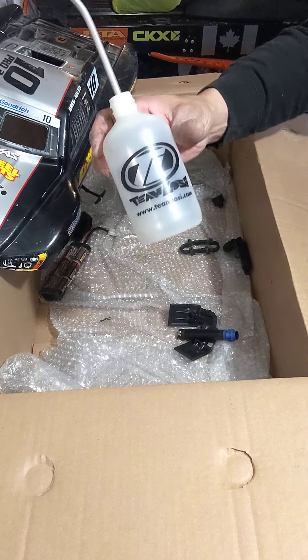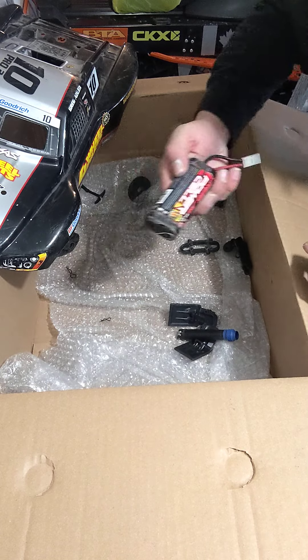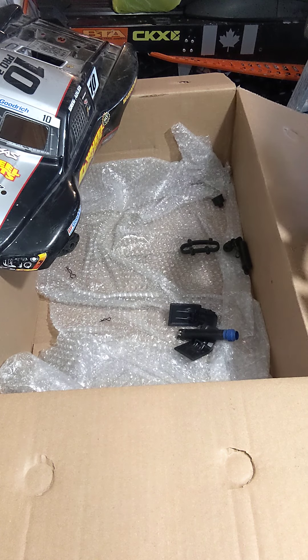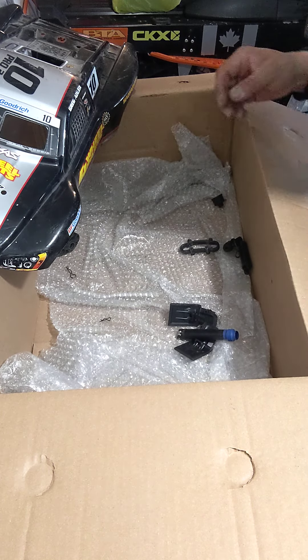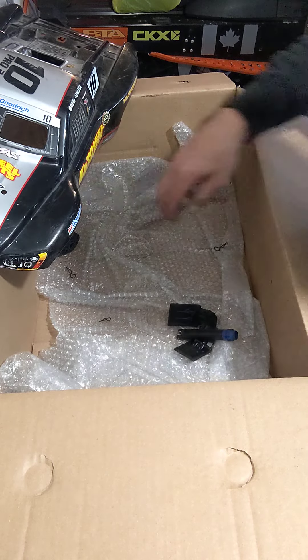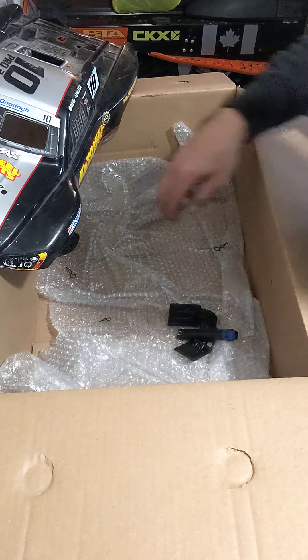Alright, put that aside. Here you got another Team Losi fuel bottle, another battery pack, nice spur gear, and a pull start. Pretty good score.